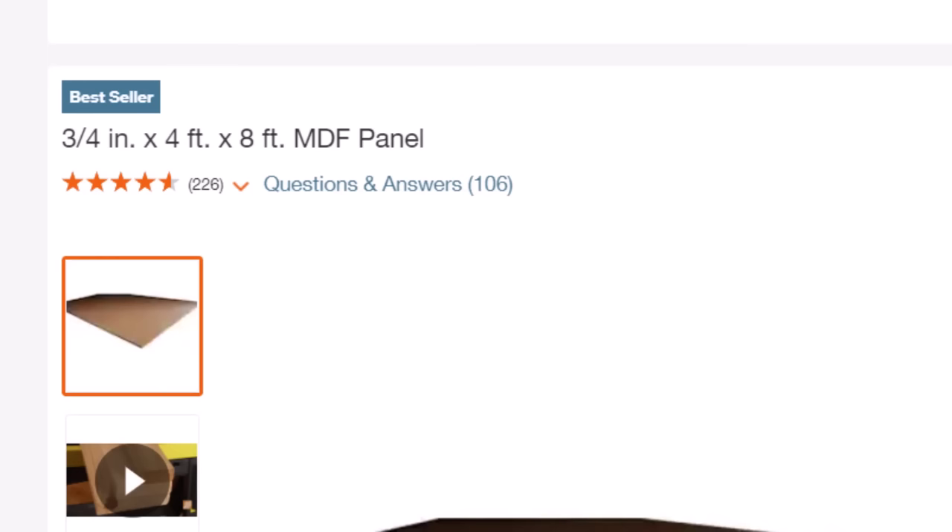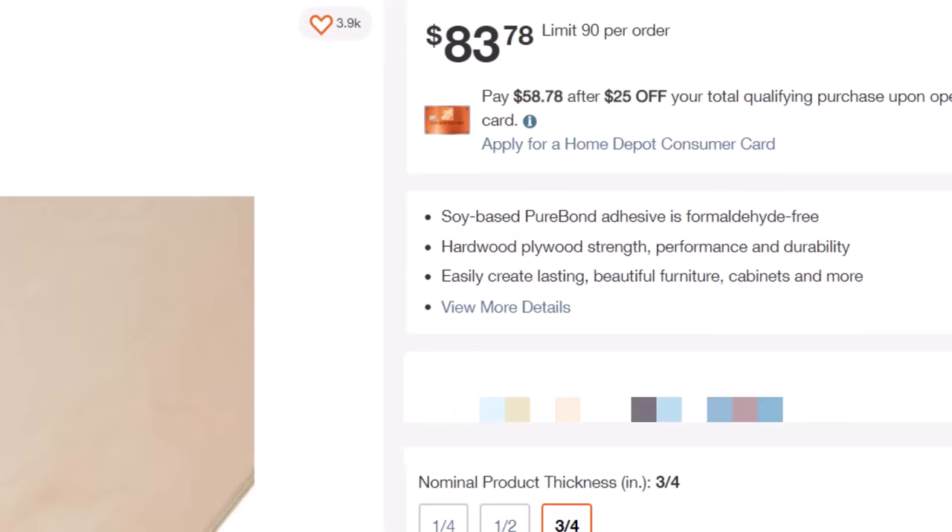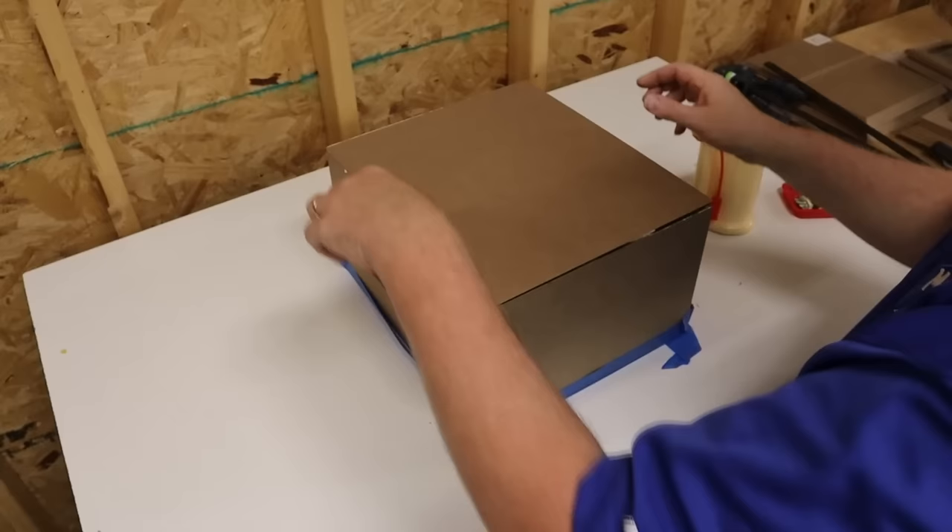The most obvious advantage of MDF is the price. It's typically a good bit cheaper than hardwood veneered cabinet-grade plywood. That low price is attractive, but that's not the main reason to use MDF. You use MDF because you want a heavy, acoustically inert box.